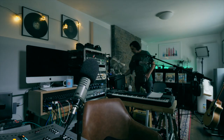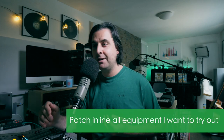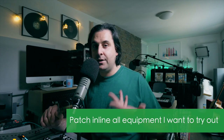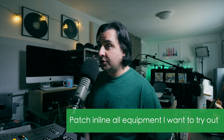I've got the patch leads, and from there I would ensure that I patch within the line of the audio source before it hits back into Pro Tools — the compression units, any EQ if I do any external hardware EQ that the song needs. I'll just do that now quickly.